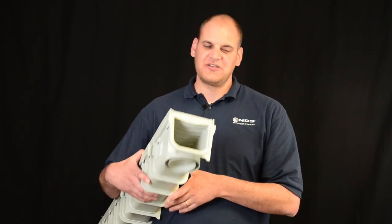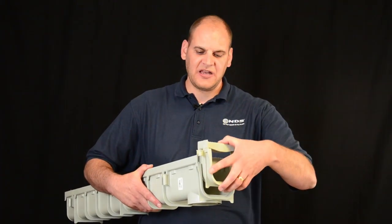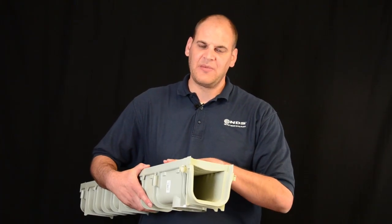Some of the great features of this channel are the interlocking tongue and groove connection. To create a longer run, just slide the channels together and make it as long as you need.